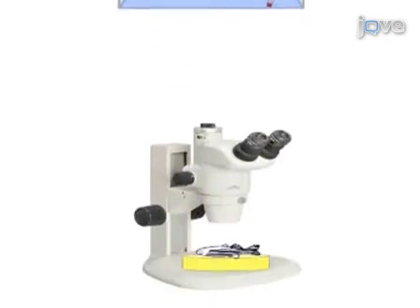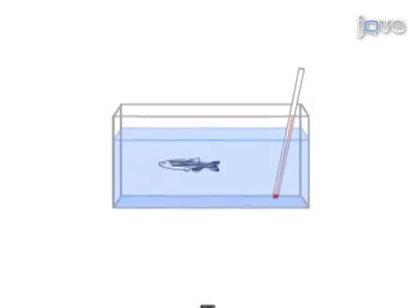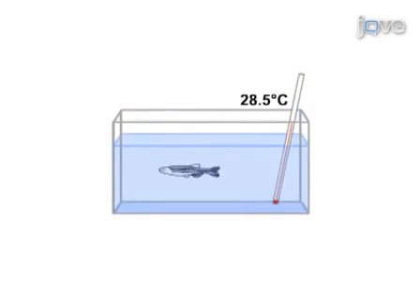The third step of the procedure is to transfer the fish to the microscope stage and inject. The final step of the procedure is to return the fish to its tank for recovery.